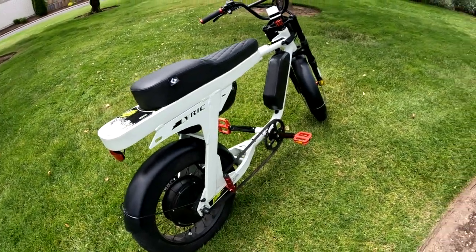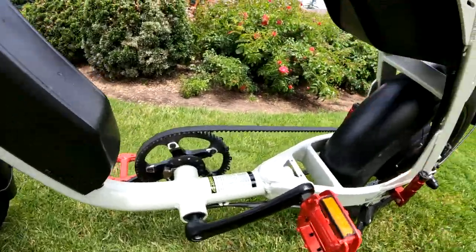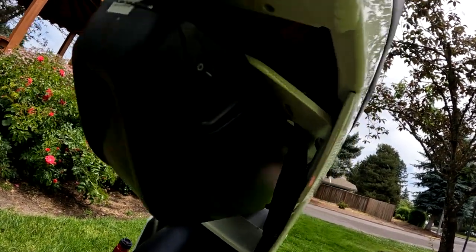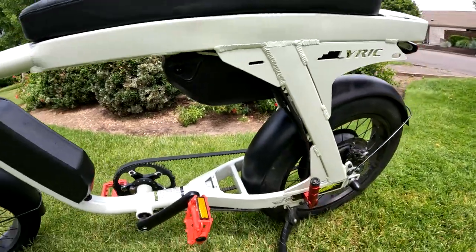The controller peaks at 90 amps. You can see it hiding up under there — it's not easy to get a good look at it, but it's up there.